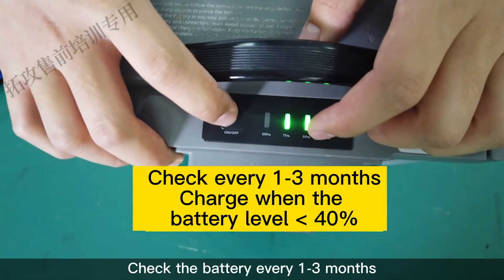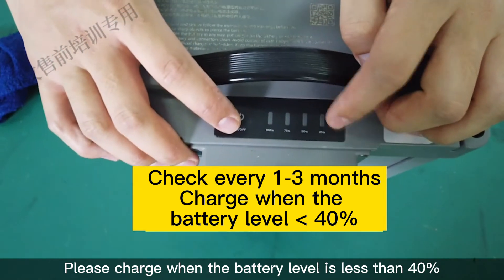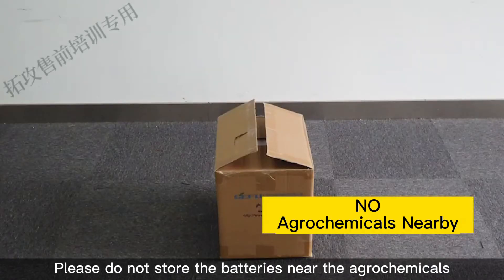Check the battery every 1 to 3 months. Please charge when the battery level is less than 40%. Store the batteries in the original box. Please do not store the batteries near agrochemicals.